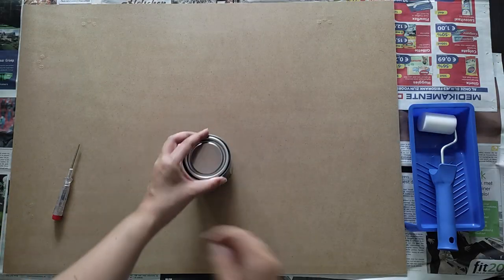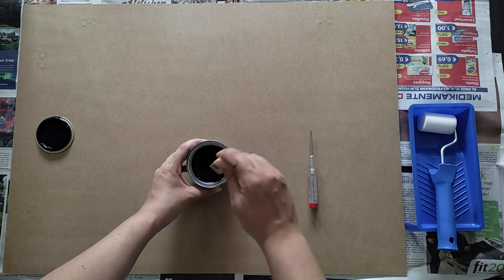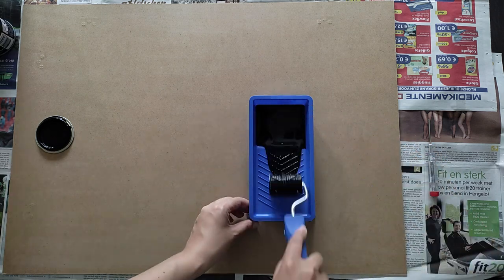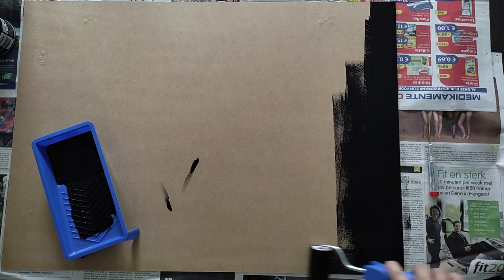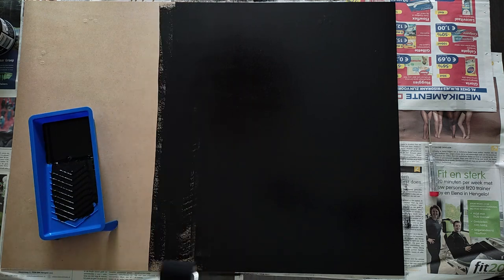I prepped my workspace with newspapers to protect it, and then I lightly sanded the surface of the board with fine grit sandpaper to give the paint a grip to hold on. What colors you use depends on what look you're going for. It's a good idea to search for some inspiration online or think about what you want to do with it. Just experiment — there's no right or wrong.